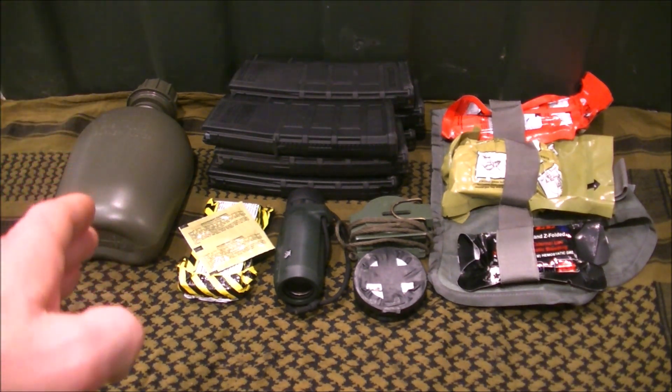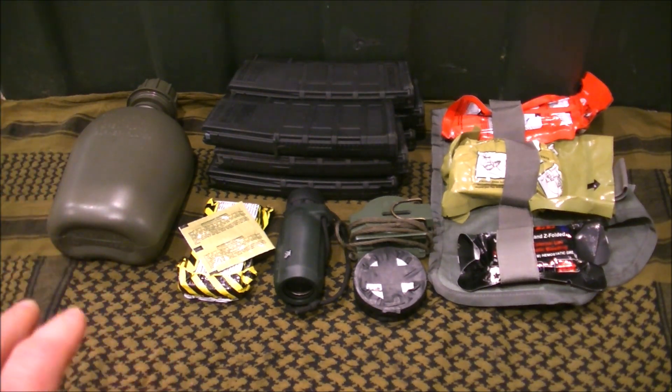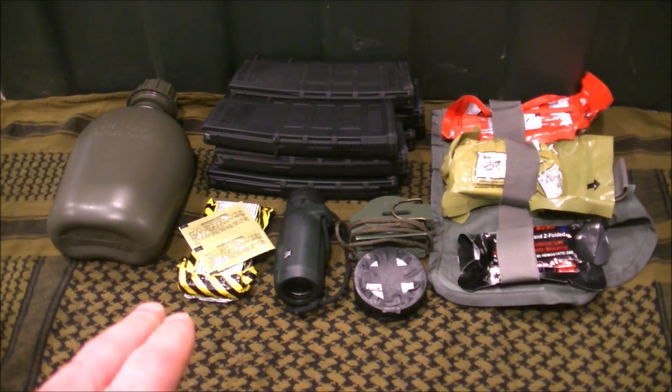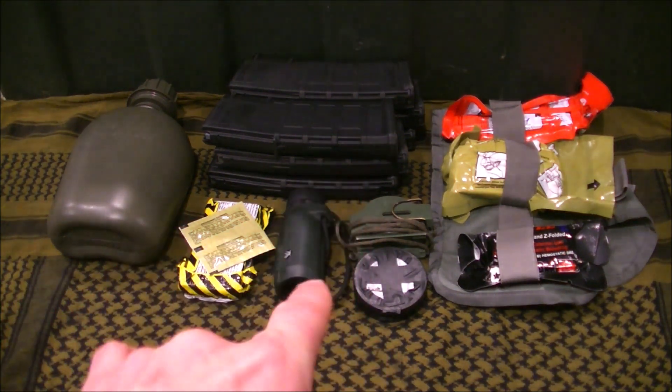The Line 2 water purification tablets are for obvious reasons, if you have to refill your water. Now, Line 2 water is not for regular drinking — that is for emergency uses, and these are coupled together. This chow is not for when you get a little peckish on patrol. This is your evasion ration, for when you don't have a choice because you don't have your pack with you.